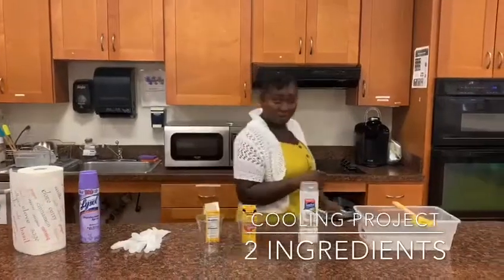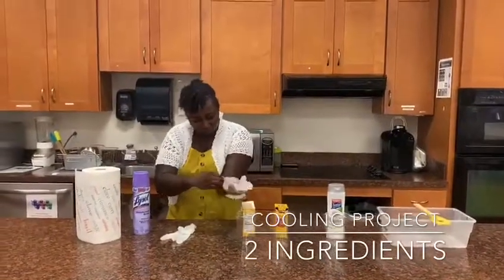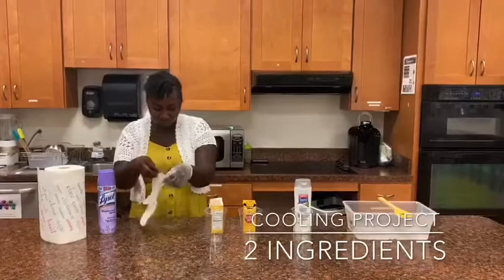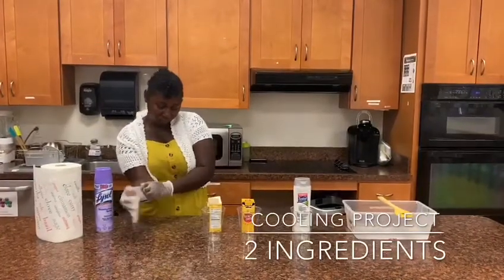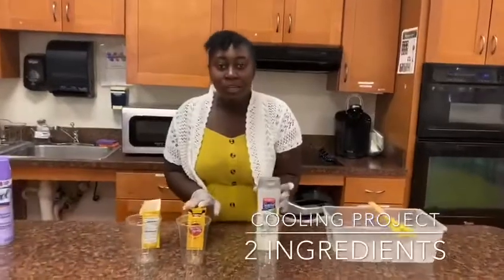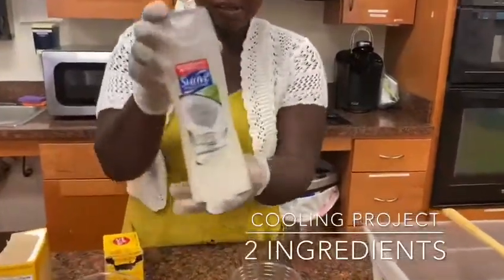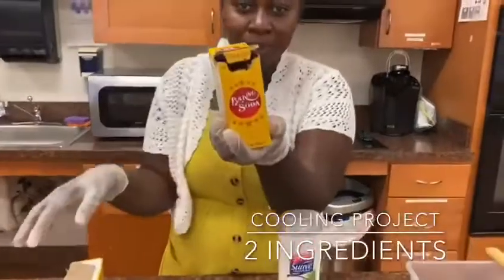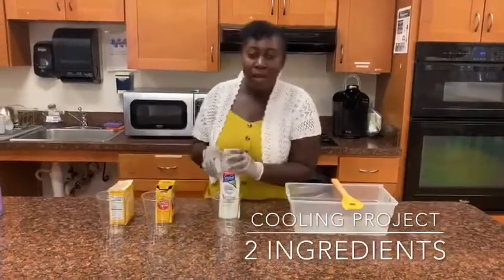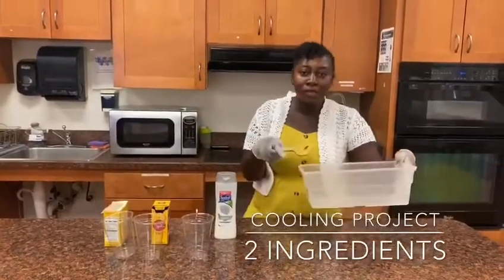Then we'll wear our boots. So for the project, we need two ingredients. We have the shampoo, and we also have the baking soda. I also have an extra baking soda in case it's not enough. And we need some cups for the experiment and a bowl and something to mix the soap.